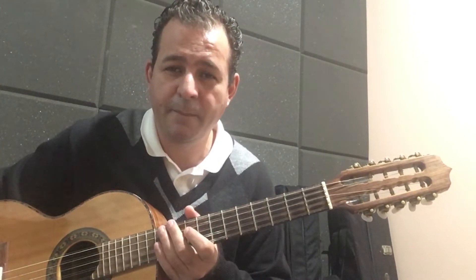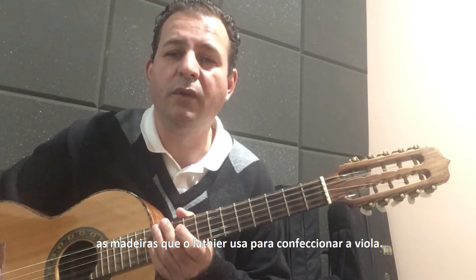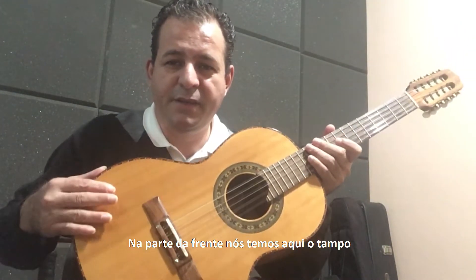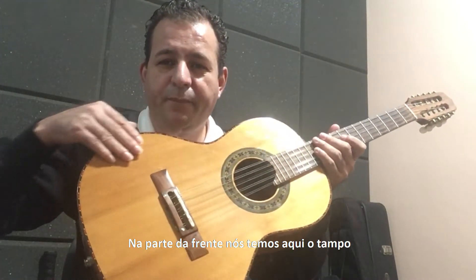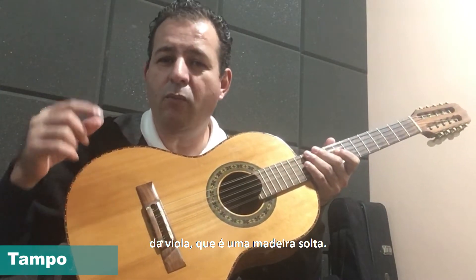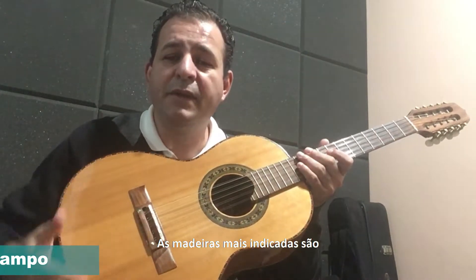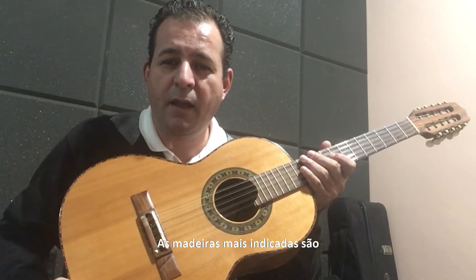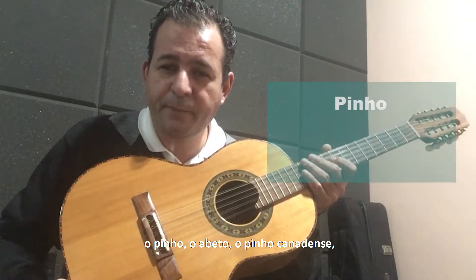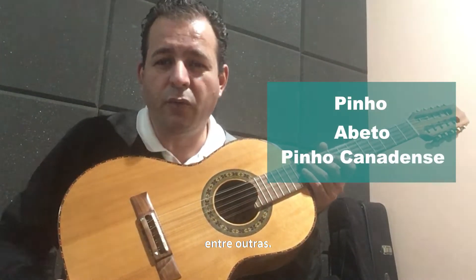Eu quero apresentar para vocês as madeiras que o Luthier usa para confeccionar a viola. Na parte da frente, nós temos aqui o tampo da viola, que é uma madeira solta. As madeiras mais indicadas são o pinho, o abeto, o pinho canadense, entre outras.